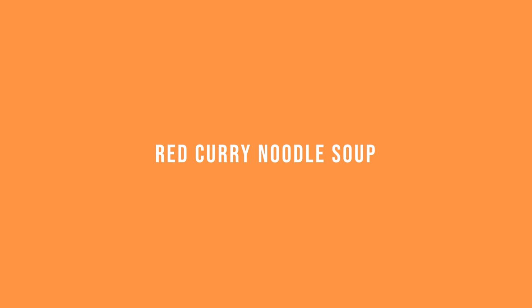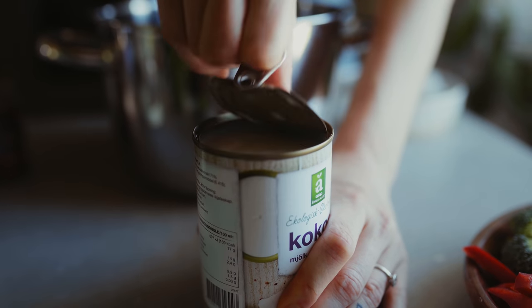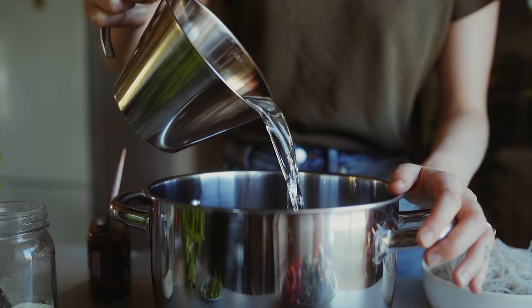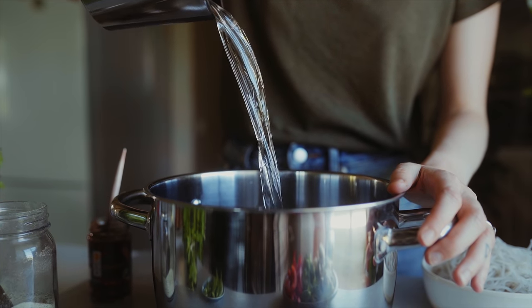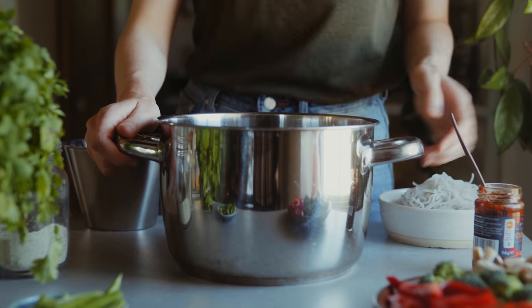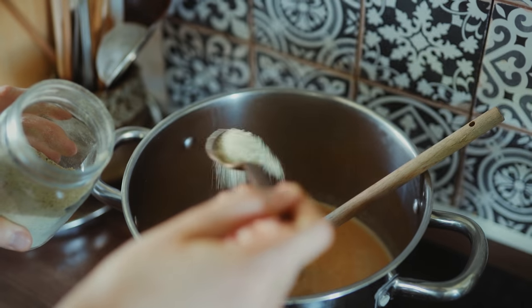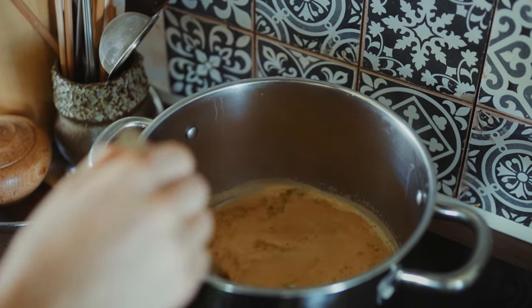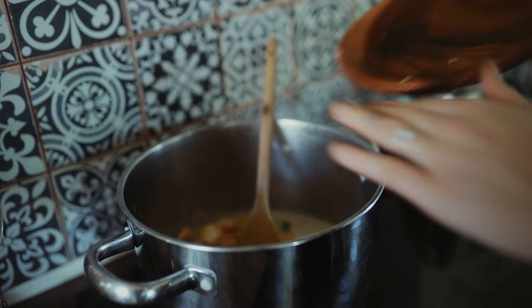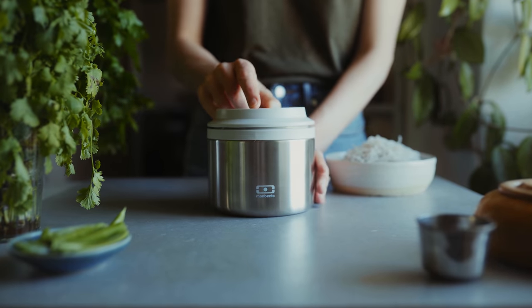Next up I'm going to use the element box and make a red curry noodle soup. This is super easy — I'm starting by adding a can of coconut milk into a saucepan along with some water. Then I'm adding in some red curry paste from the store, which is super easy to use and very flavorsome. I'm bringing this to a simmer and adding in some vegetable stock powder, stirring to incorporate the paste, and then adding in some vegetables — I have mushrooms, broccoli, and bell pepper, but you could use any vegetable you like. I'm going to cook them in the broth for about five minutes until soft.